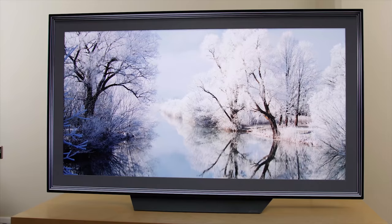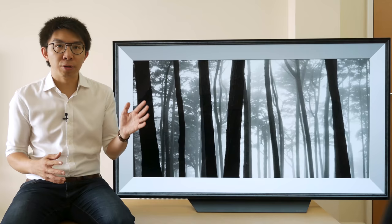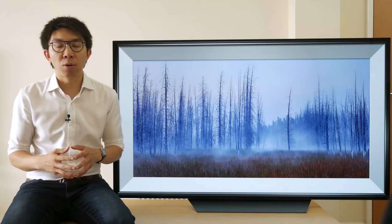Our 65-inch B8 uses the latest WRGB OLED panel from LG Display, as you can see from this macro photo of the subpixel configuration, where some of the subpixels are notched. Based on the 2017 and 2018 OLEDs we've reviewed and calibrated so far, 2018 OLED panels generally have slightly better uniformity than 2017 panels. When asked to display brighter full-field grey slides, our OLED 65B8 review unit didn't exhibit any colour tinting, banding or dirty screen effect.